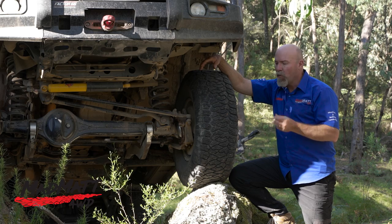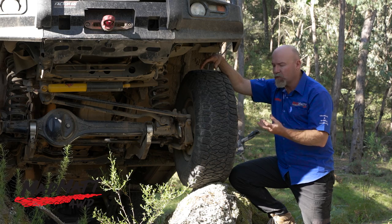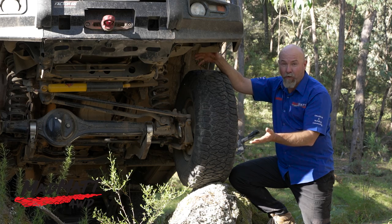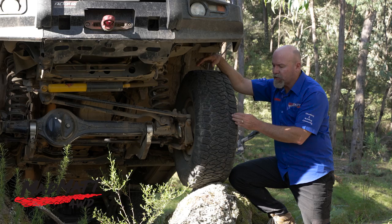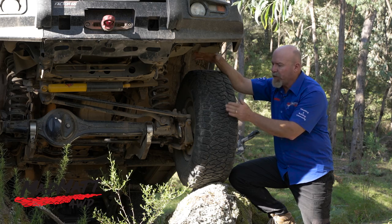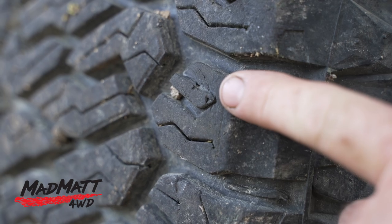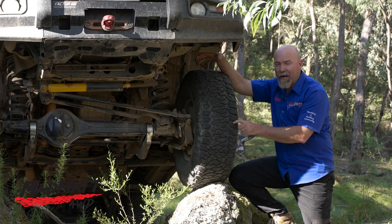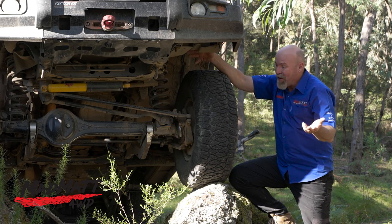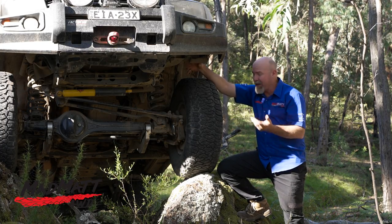One thing we often talk about with tyres is how they handle chips and tread blocks breaking off in the off-road environment. These tyres have done pretty well — there are the normal nicks and scratches in the tyre surface that should wear out after around 500km on the bitumen. I did notice on one tread block we've lost half a tread lug, likely from hitting rock somewhere. But overall I'm really happy with these tyres. They've done the job really well and I haven't had any punctures.